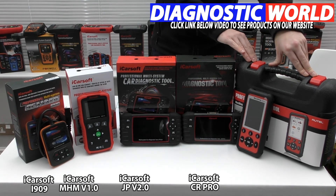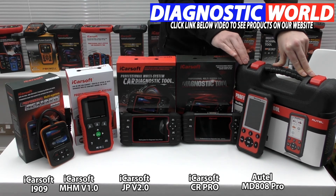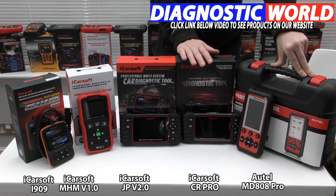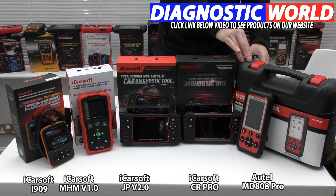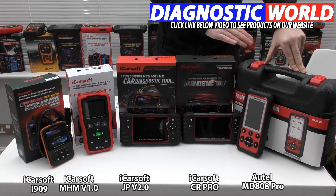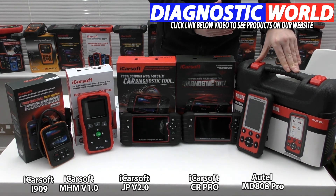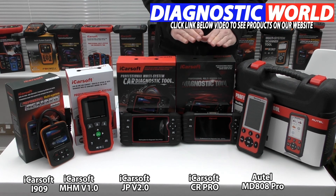The most expensive tool is the Autel MD808 kit. Autel are seen as the market leader in diagnostic tools — they've been around the longest, and if an Autel tool says it's going to do something, it will. You do pay a lot more for Autel products though. This kit covers all cars and all systems including service reset, electronic parking brake, DPF regeneration, steering angle sensor, and throttle control. One thing to note is that this kit doesn't do injector coding and it doesn't do ABS brake bleeding — which is why the CR Pro is considered better value for money, as it covers all of those things for less.